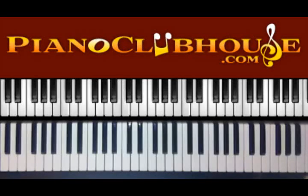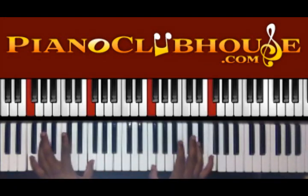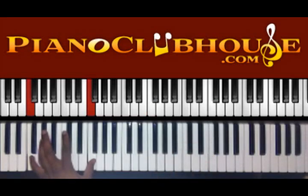Hello, this is C. Doug with PianoClubhouse.com and today I'm going to show you Ordinary People by John Legend and it's in the key of F. Your intro starts out like this.